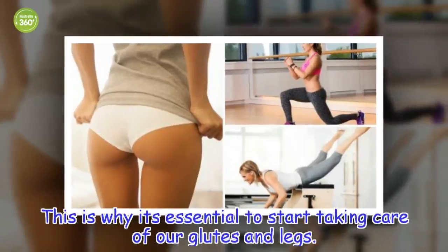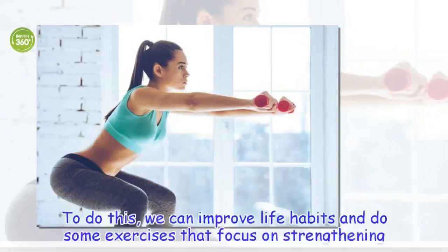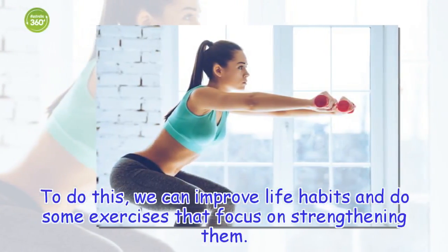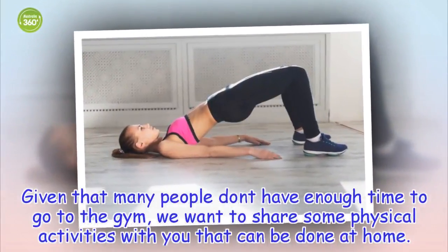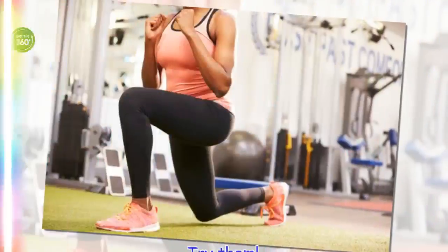This is why it's essential to start taking care of our glutes and legs. We can improve life habits and do some exercises that focus on strengthening them. Given that many people don't have enough time to go to the gym, we want to share some physical activities with you that can be done at home. Try them.